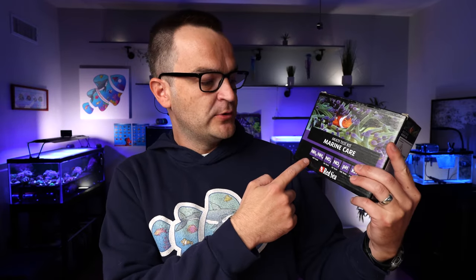For test kits, we recommended the API kit because you can test ammonia, nitrite, and nitrate — the basics you need to know when your cycle is done. If that kit is out, you can buy the API ammonia, nitrite, and nitrate test kits separately, or go with a different brand. I've used the Red Sea Marine Care kit, which comes with ammonia, nitrite, nitrate, pH, and a few other tests. Just make sure you get ammonia, nitrite, and nitrate test kits at a minimum.